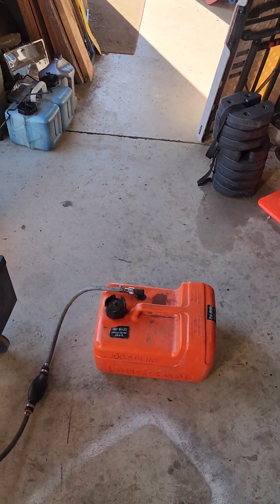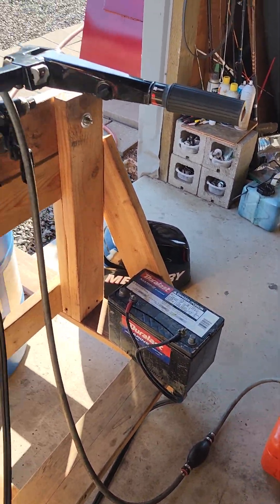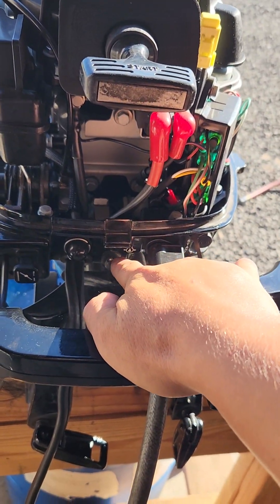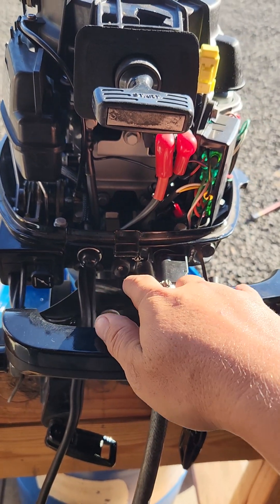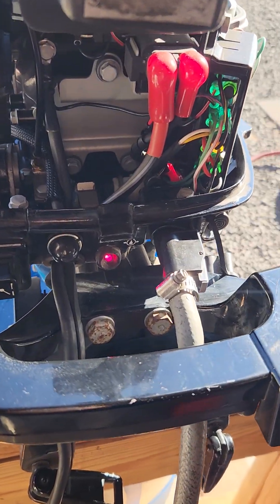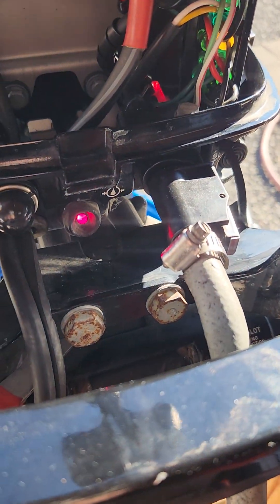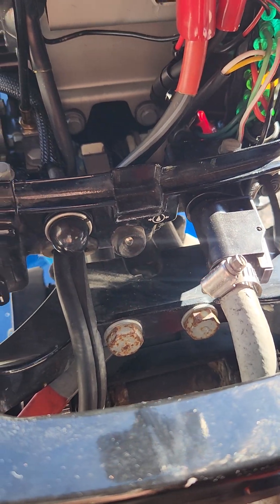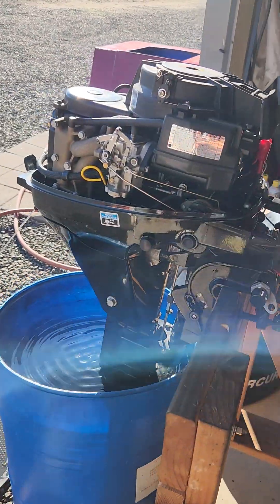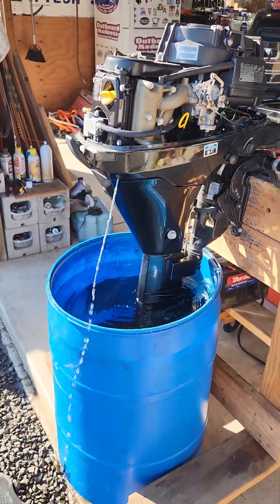I'm using my tank, my hose, clear gas — non-ethanol — and my battery. When you first start these up, your oil pressure light will come on for a couple seconds until it builds pressure, and then it goes away. Just like that. It's running great.